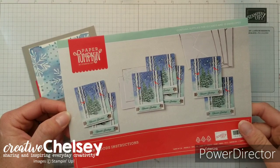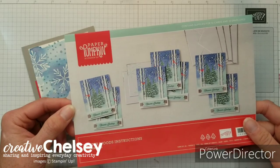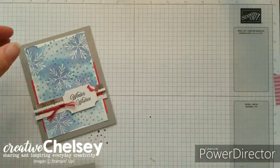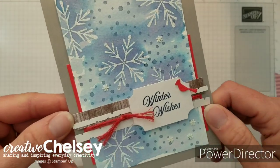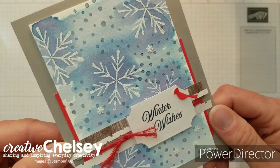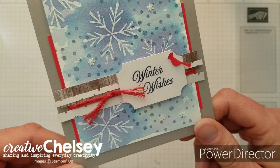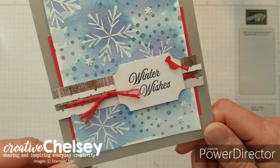Hi and welcome to Creative Chelsea. Today I'd like to share with you an alternative card idea using the Winter Woods Paper Pumpkin Kit from October 2019. So here's the card I designed, and I did use a lot of products from my craft room, so there are just a couple elements that come from the kit. This would be a really good card to make when you have just a couple extra pieces left over.